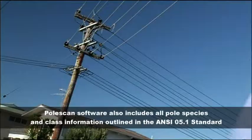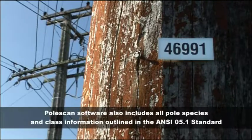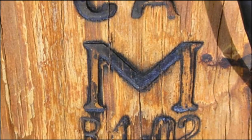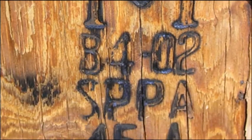A visual inspection of the pole ensures the work environment is safe and should precede any evaluation. Entered into the handheld PDA are the pole label details, pole class, species and pole length — information which is taken from the manufacturer's pole stamp.